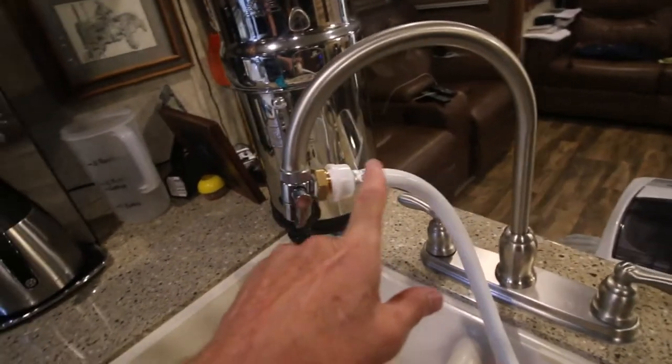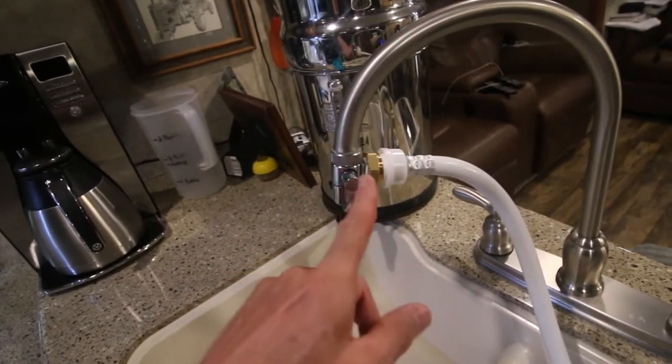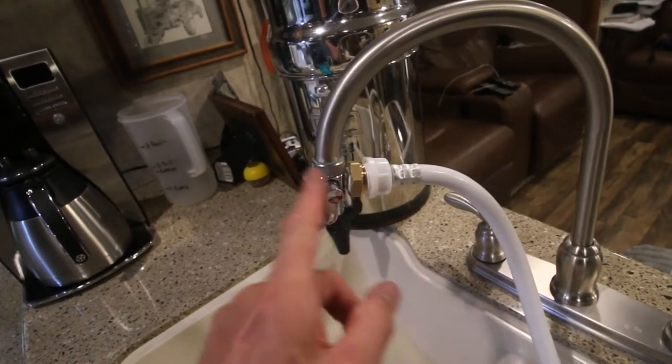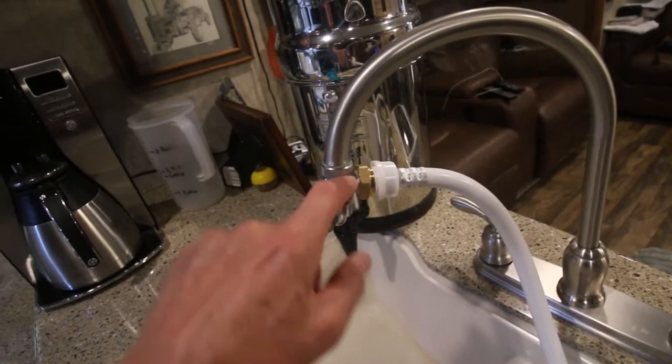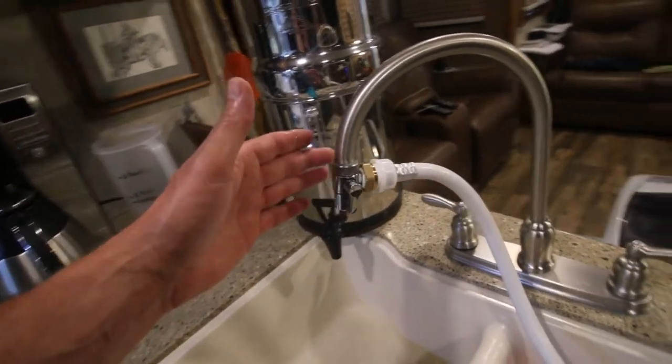So I used the original hose and got a bushing from Amazon that converts this hose to the correct thread. I'll include all the part numbers in the description if I can find them. That works like a champ.